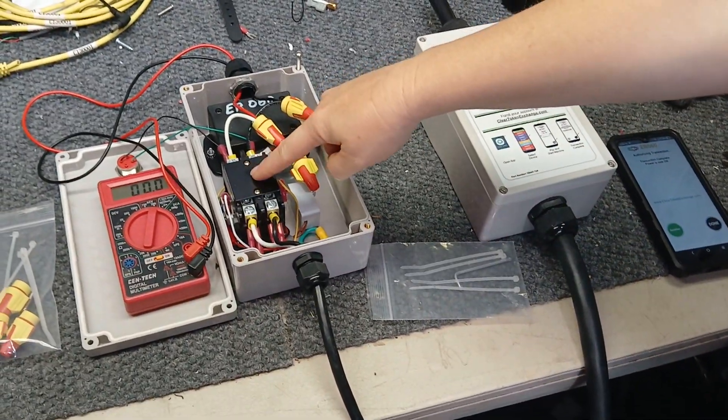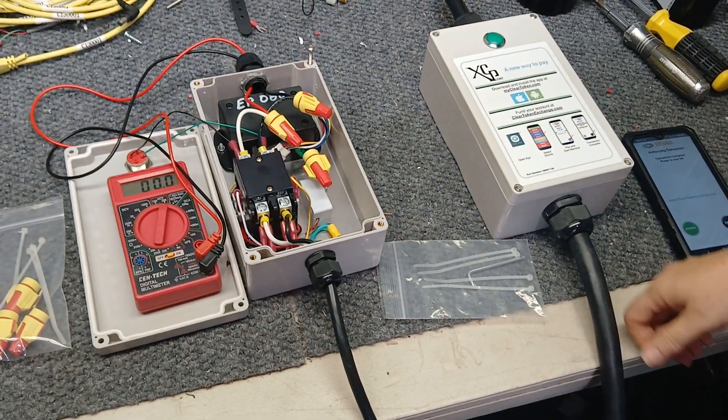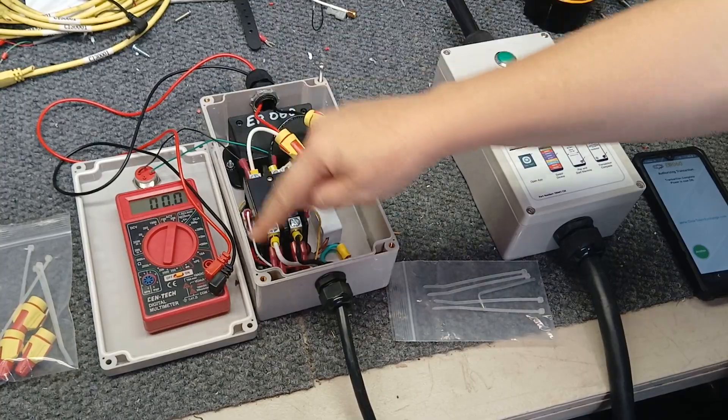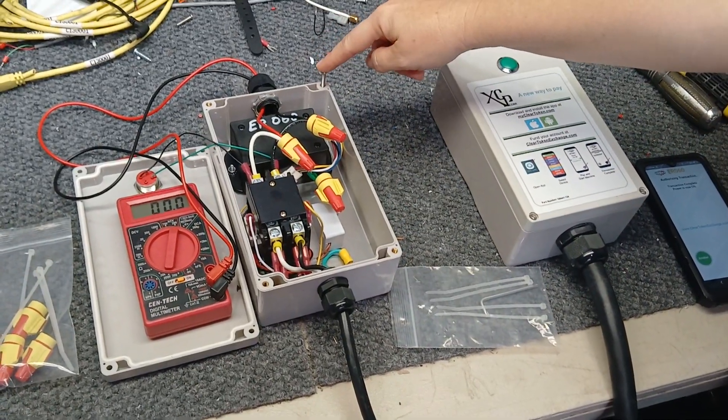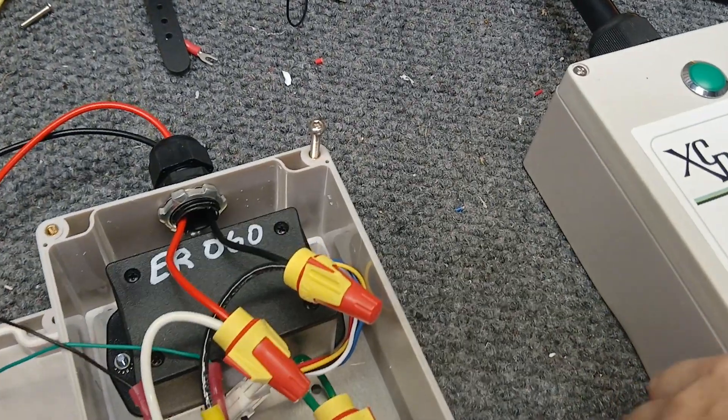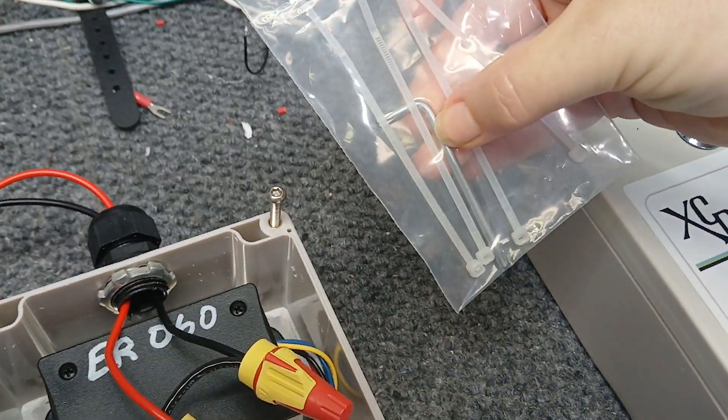This relay is a 50-amp relay, easily capable of running your washing machine. The box itself comes with four screws, but one is a security screw so nobody can get to it — just you, with the little key that we provide.